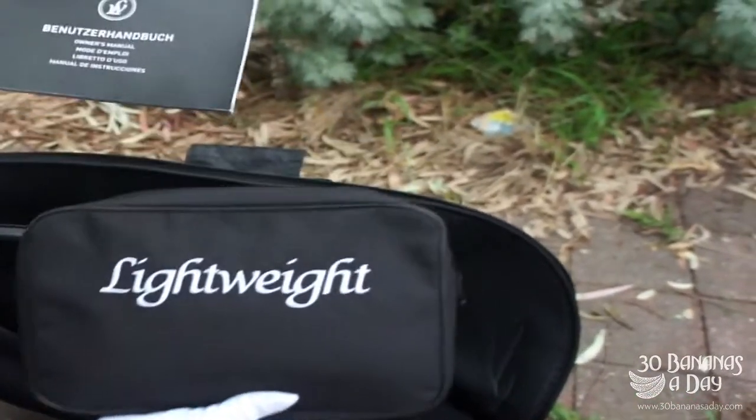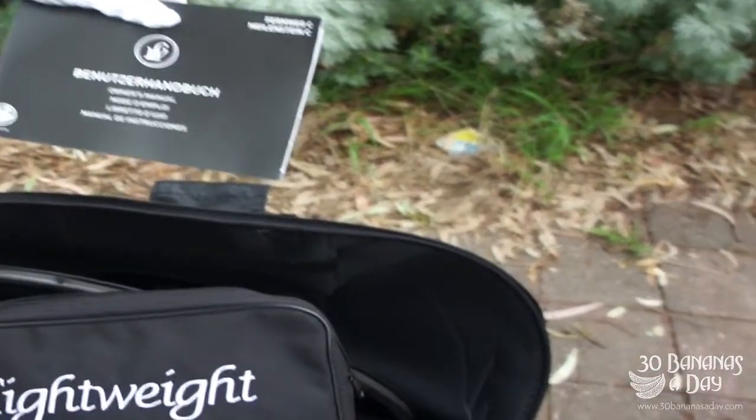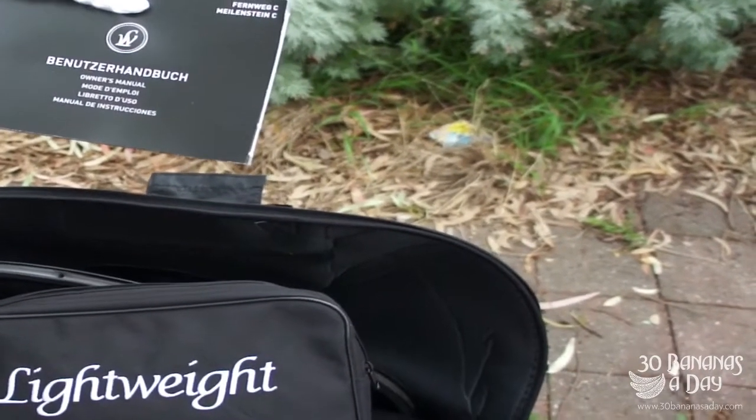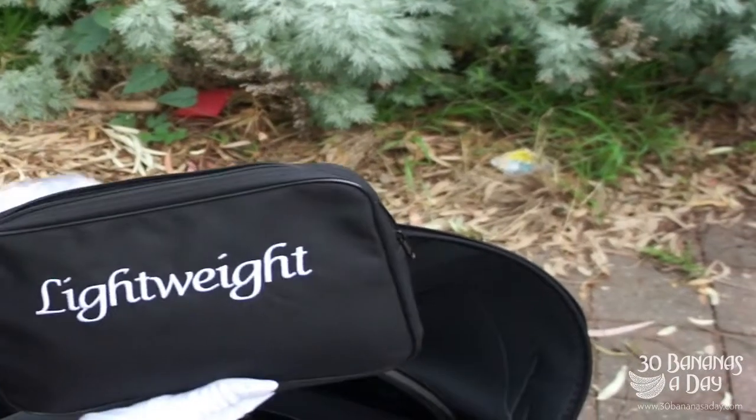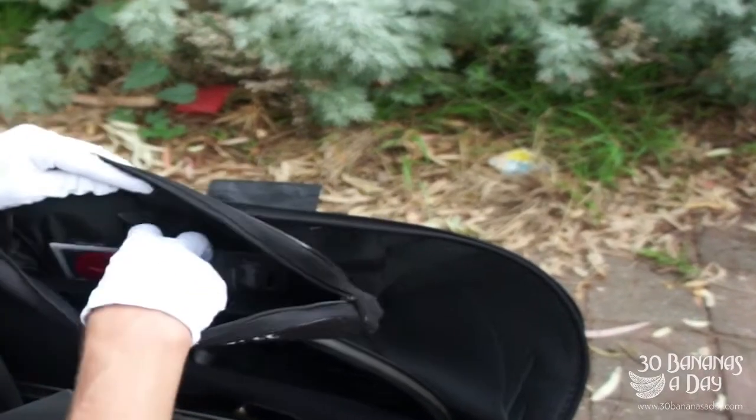So we have an owner's manual — that's a lot of languages. You're German, so... No, I can't speak German.